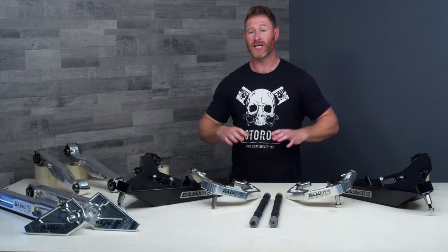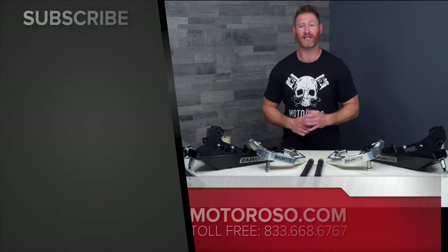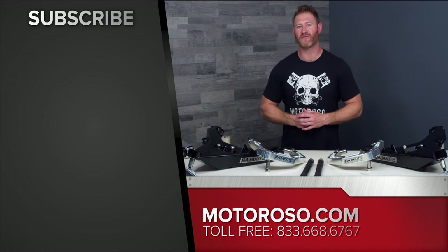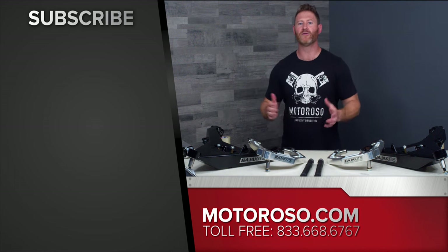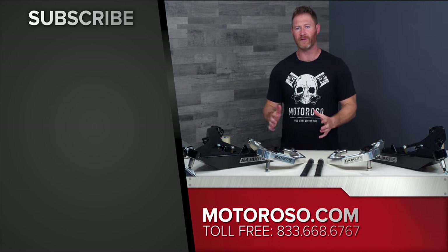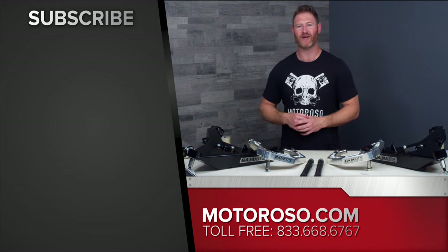If you'd like to look at other suspension options — and there are many — we've got a bunch of videos on our channel. Check out this video specifically: that's the CDEV system from Icon Vehicle Dynamics, complete with all the control arms, that lets you keep your Bronco at stock width. It will be an incredibly advanced system and we think you'll find it really interesting. So subscribe to the channel and thanks for watching.